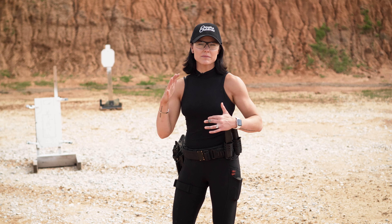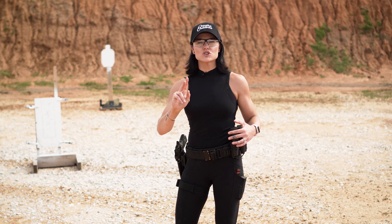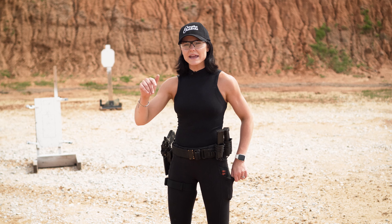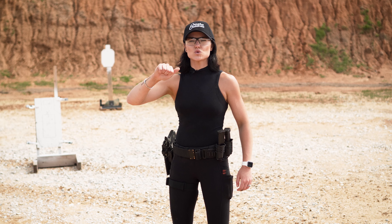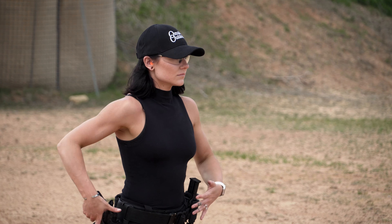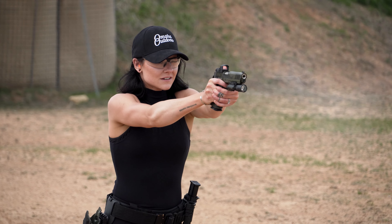That also goes into double taps — they're two individual shots. Most of the time what happens is we aim on the first one and let the second one fly. Not true. You want to make sure you have two clean sight pictures for two individual shots. That ties into knowing thyself and knowing your cadence — what is normal for you — and that comes through training.